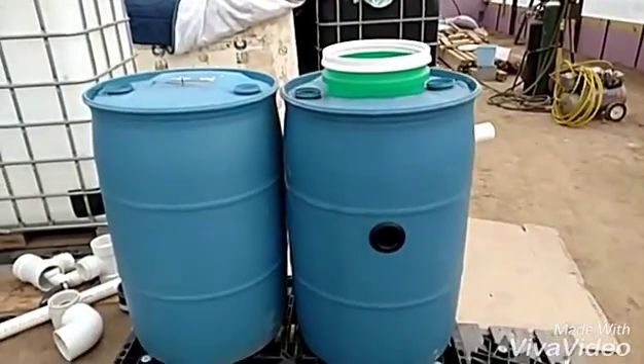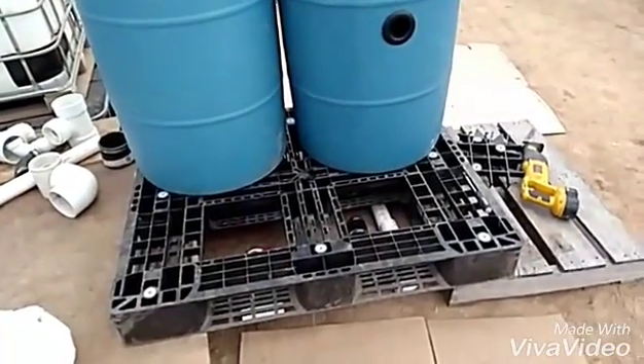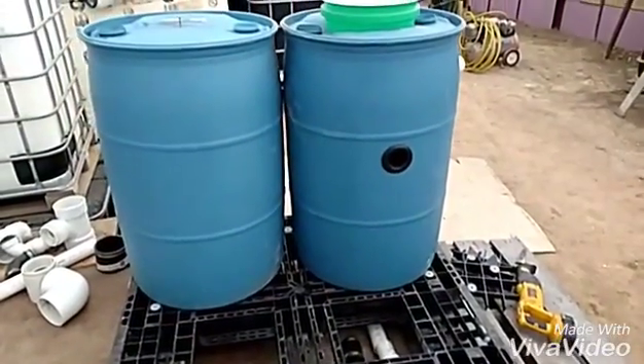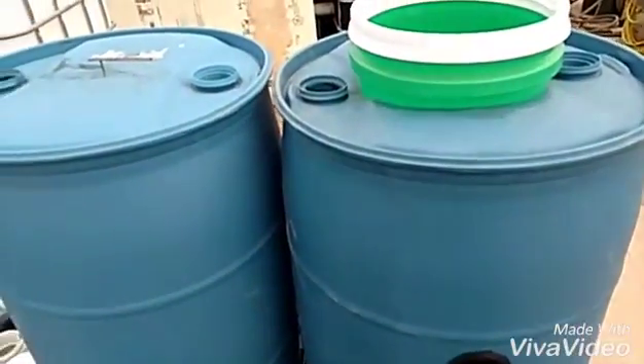Welcome back. I'm finally getting back on my project to build the swirl filter with a convex shape on the bottom. Here's the first barrel on the right that I've started on, and the one on the left I'll be doing on film here to show you kind of what I did.